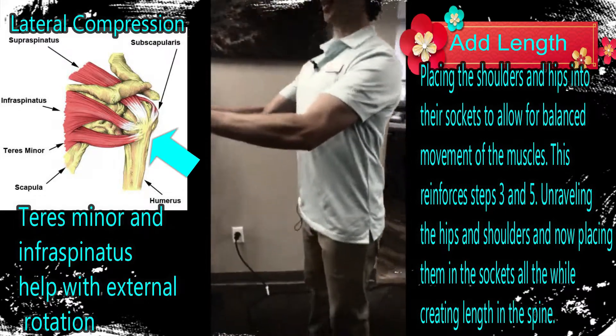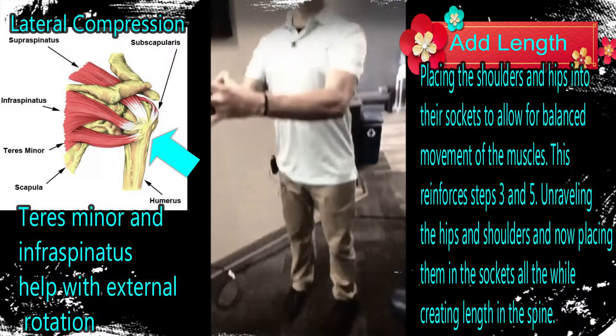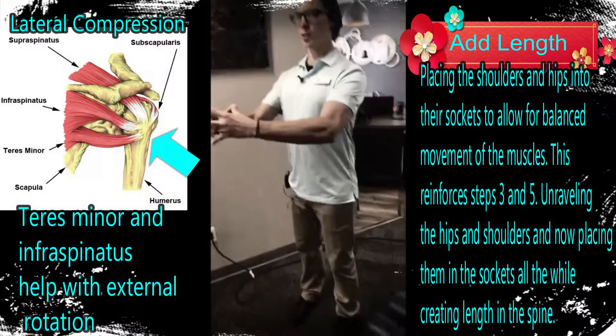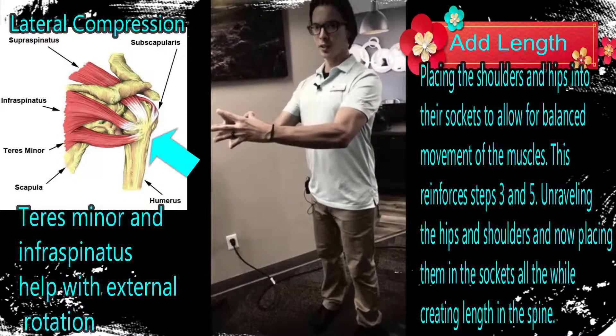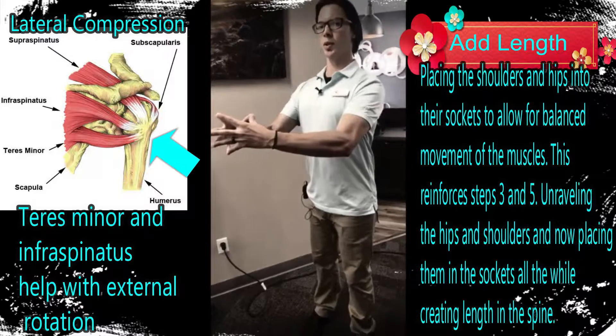As I'm squeezing in here, my inner thighs are squeezing. Remember that was step three — internal rotation of the hip, getting the hip in the socket. So you can really feel now as you push those shoulders into the socket, the hip is squeezing into the socket. And the fingertips are mirroring what the feet were doing in step one. So everything's coming back full circle. You're really just getting more tension built up.